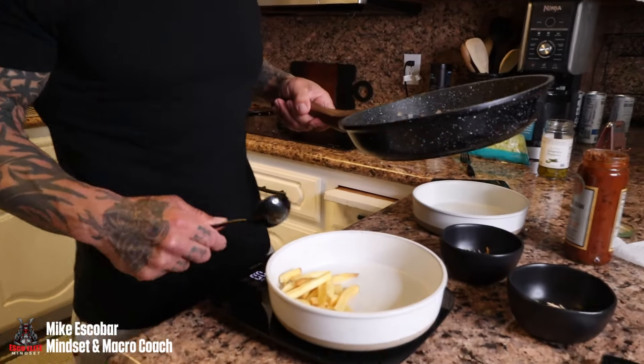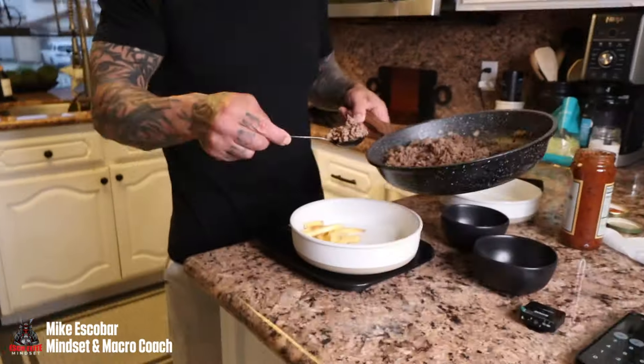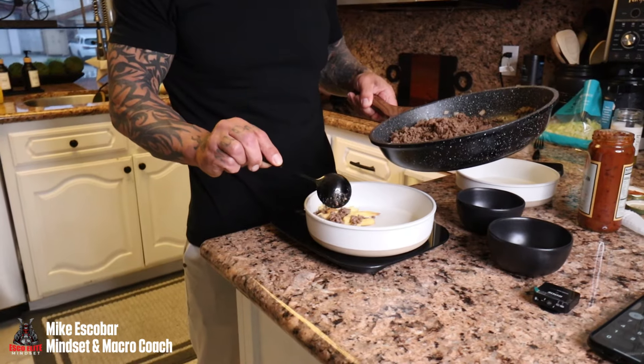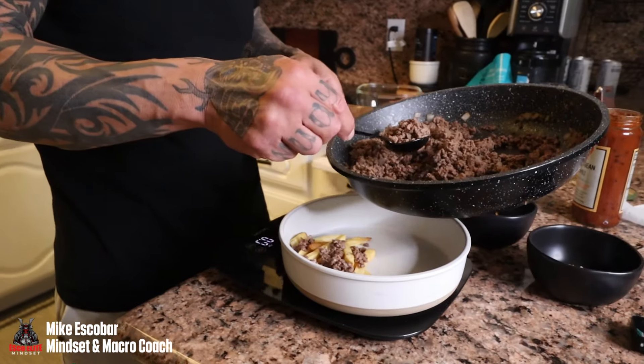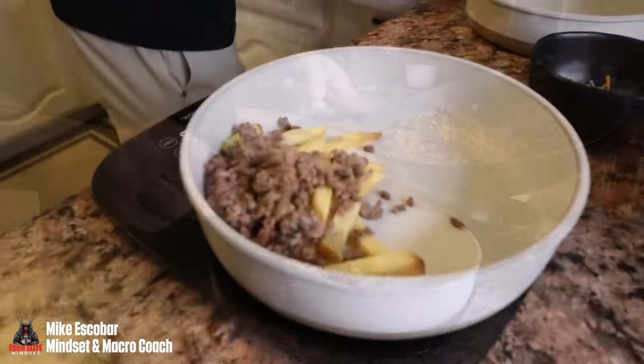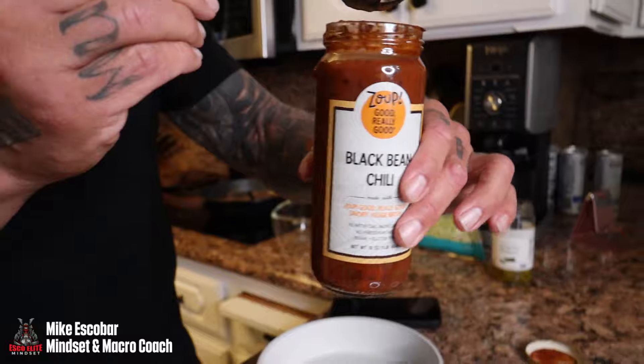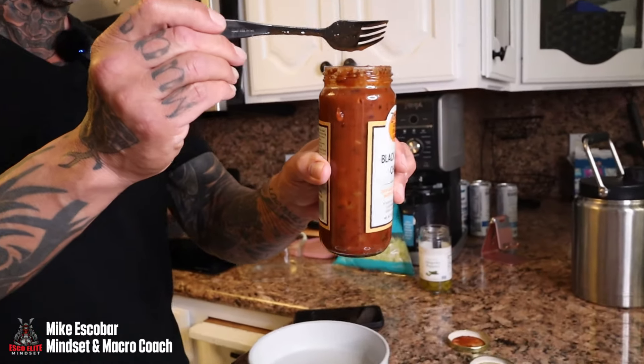This could be a meal on its own, but since I'm having a burger too, I'm only doing a small portion — just a little side dish to show you the options. I'll measure out an ounce and a half. Here's the chili I'm using — got it from Sprouts, super macro-friendly at 150 calories per cup.